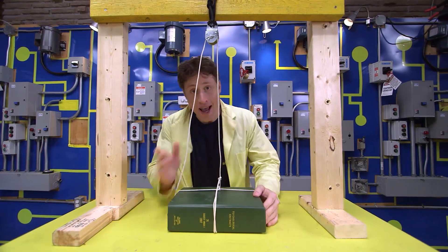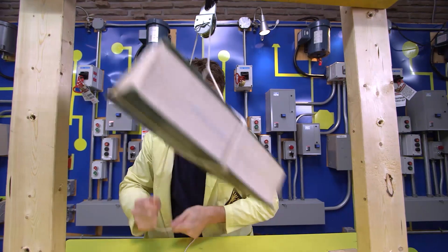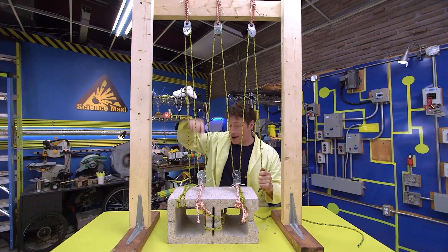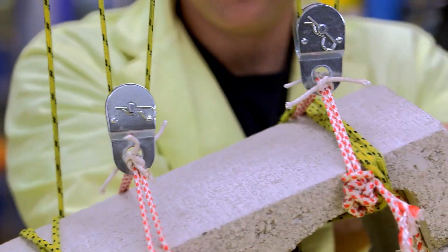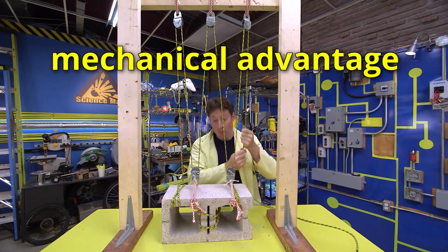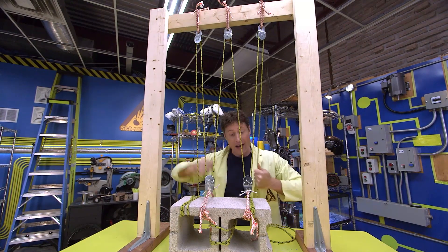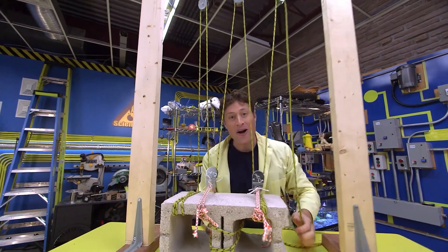Pulleys are a great way to change the direction of force. I've got a rope going through this pulley and down to a book — so when I pull the rope down, the book goes up. Changing the direction of force can be very helpful. But pulleys can also let you lift something you couldn't normally lift. The rope goes up and down and up and down, and the force I need to lift this cinder block is a lot less than if I was just lifting it by myself — but I've got to pull a lot more rope. That's called mechanical advantage: spreading out the force over a longer pull so you can lift a larger weight. If you use more pulleys, it reduces the amount of force. One pulley: same amount. Two pulleys: half the force. Three pulleys: one third. So with five pulleys, I only need one-fifth of the force to lift this cinder block.